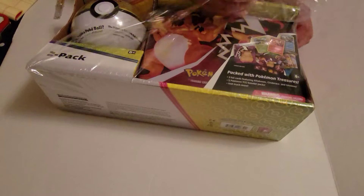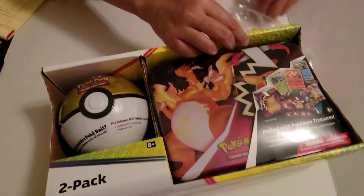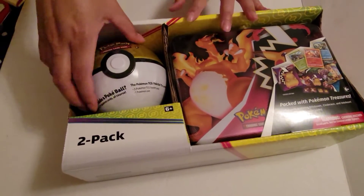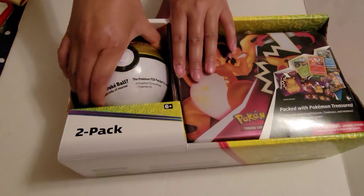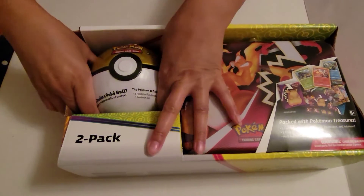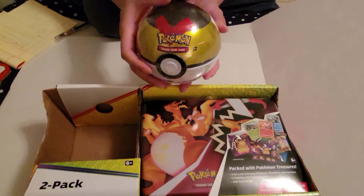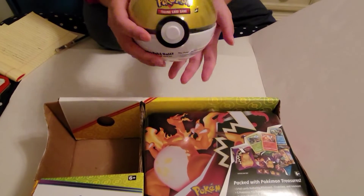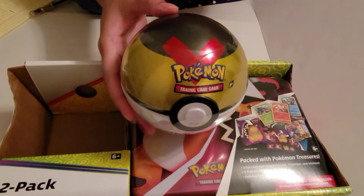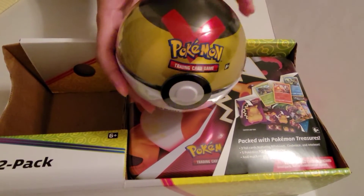Here we go. This looks so cool. Let's set this aside. And as you can see, this is the Level Ball. The Level Ball in the Pokemon game allows you to catch any lower level Pokemon that you have. So basically, say you're level 60 and you need the level 2 Pichu — this will allow you to catch it.